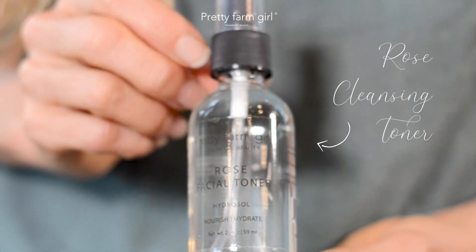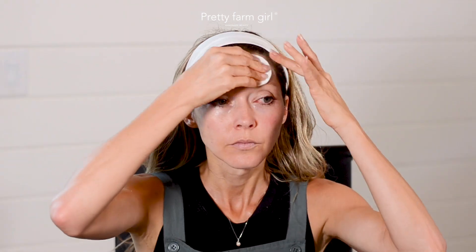I recommend following the cleanse with a small amount of our rose toner, applying it with a cotton round. The rose toner is great for hydrating and balancing the skin. It can be used for all skin types, but especially for those who have dry or oily skin.